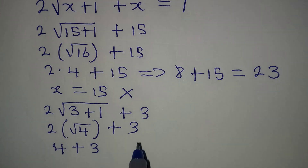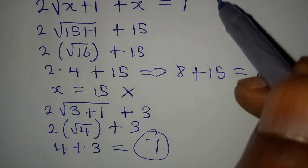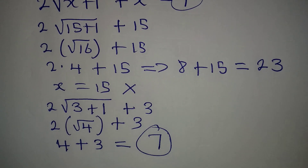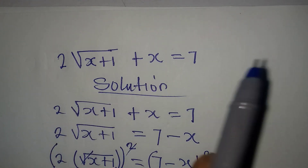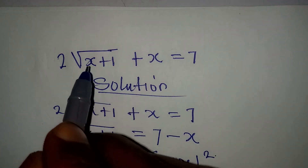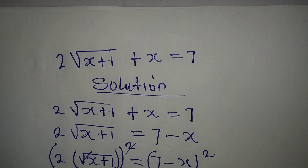2 times square root of 4 — since square root of 4 is 2, we get 2 times 2 equals 4, and then 4 plus 3 equals 7. That matches the right-hand side of the equation. So the value of x is 3. This is expected since the original equation is not truly quadratic — it does not have a highest power of 2.